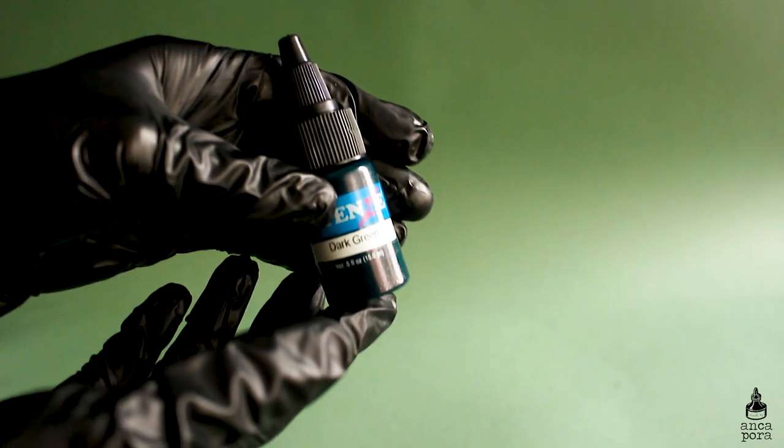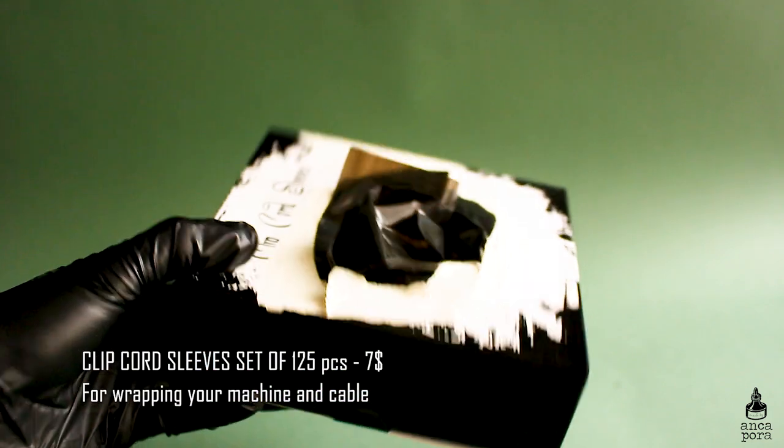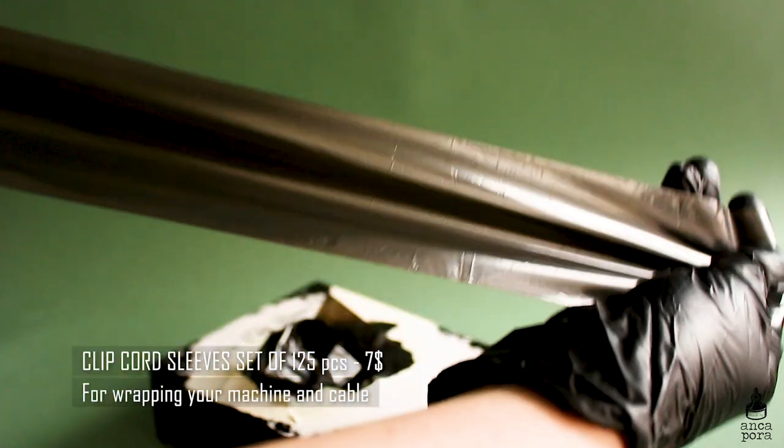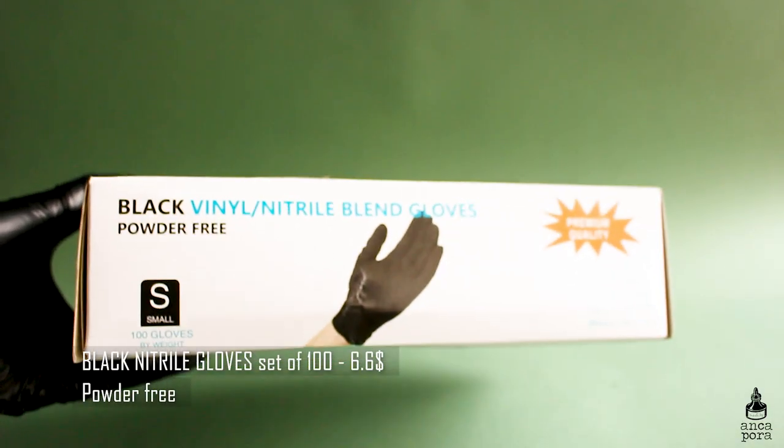You will also need clip cord sleeves for wrapping up your tattoo machine. Depending on the type of machine you have, these come in different sizes. I bought a set of 125 pieces — they've lasted me quite a bit. I've used about half of them so far between fake skin practice and actual tattoos, and they do the job just fine.